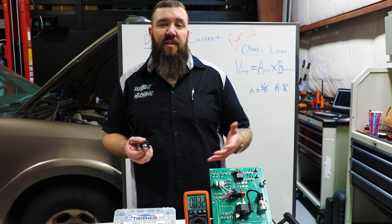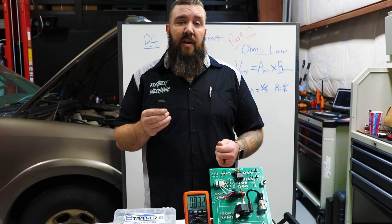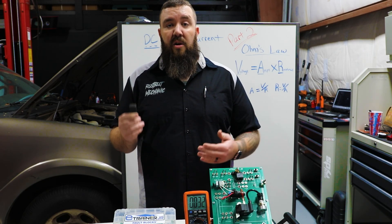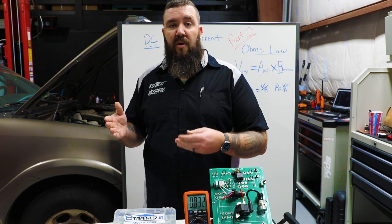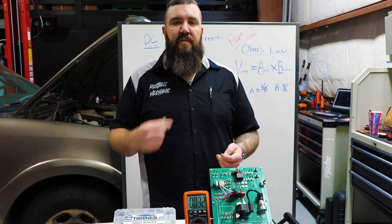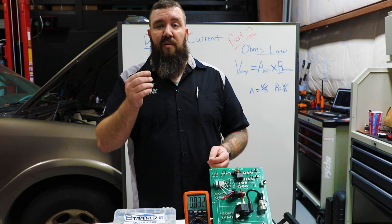Now that we understand how to test these circuits with our different amperage style test lights, we're going to get into the importance of amperage in use within these circuits by use of relays. We need to use relays in these electrical circuits to be able to control large electric current uses. For instance, in a vehicle we need to use our small ignition switch to be able to power our large amperage starter motor — that little ignition switch can't handle all of the electricity and amperage load to start up the engine. That's the reason we use relays.